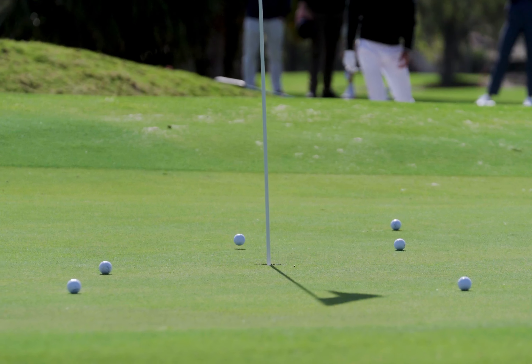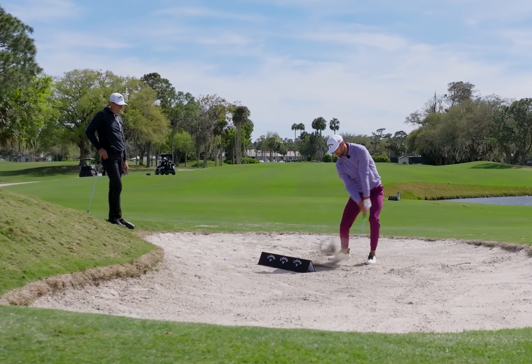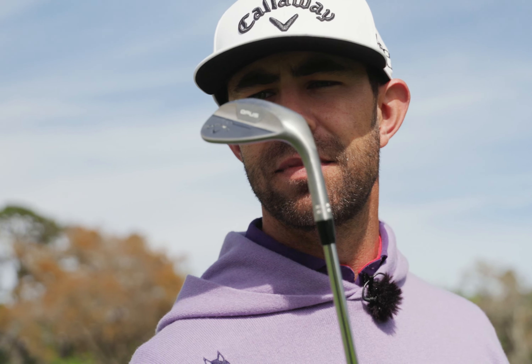Check out the new Opus Platinum wedges from Callaway Golf. Following in the footsteps of Odyssey, these wedges have the potential to be the number one wedge in golf.